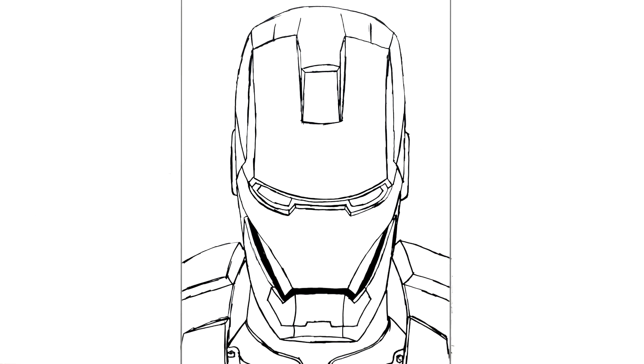So that's it, that's the basic idea of how to draw Iron Man. Thanks for watching guys, I'll see you in the next one!